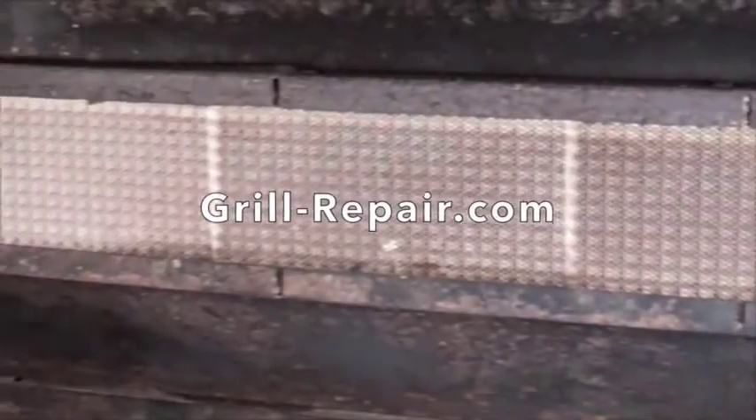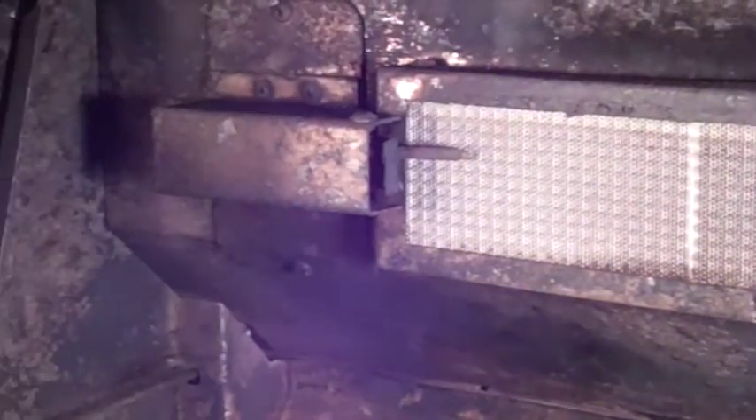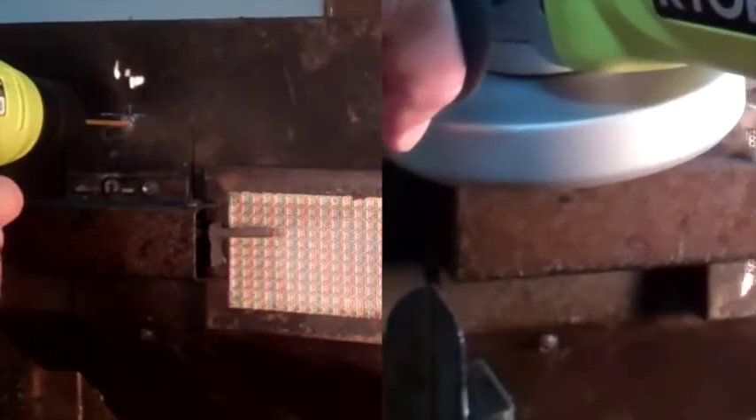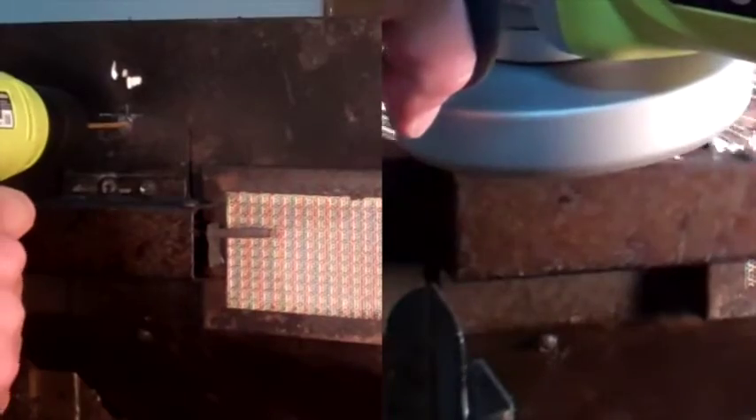The infrared rotisserie back burner needs replacing far less than infrared grill burners and is more difficult to access. By the time this DCS rotisserie burner needs to be replaced, we're forced to grind down and drill out most mounting bolts.